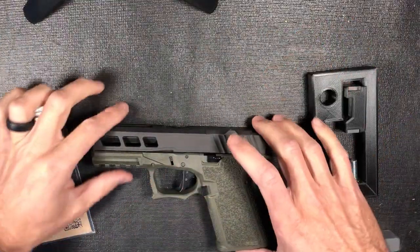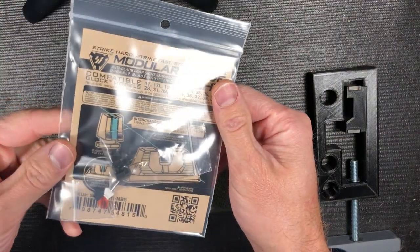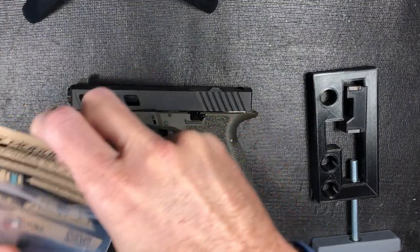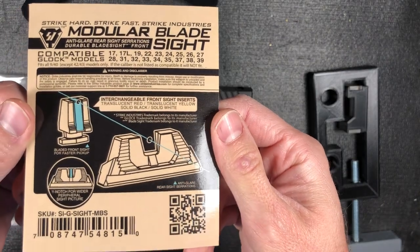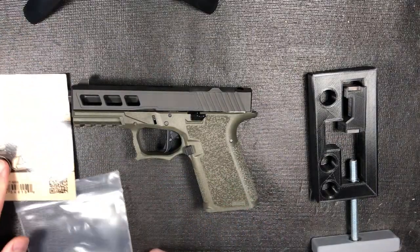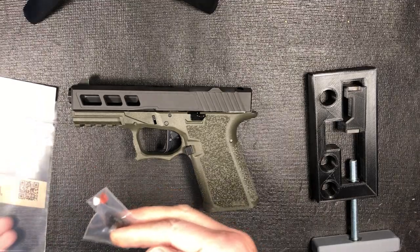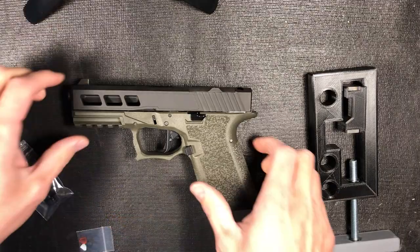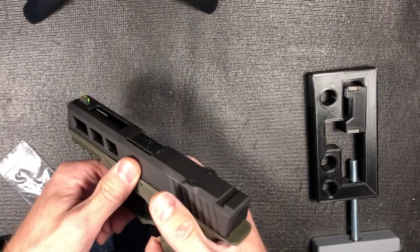All right, gonna do a little sight install of these new Strike Industries — taking it out of the packaging because it's glaring everywhere. The new Strike Industries modular blade sight for the Glock, going specifically on a Glock 19 Polymer 80 build. This is the last part I have to do. I have the front sight on here already, did that another day — it's pretty simple.